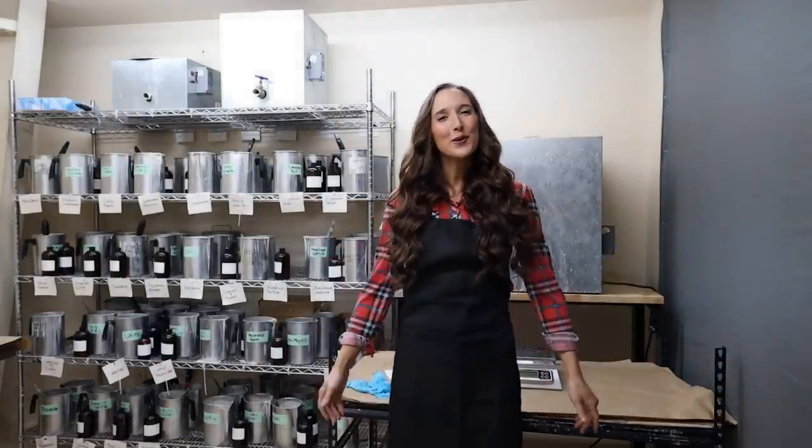Hi, my name's Hannah and I'm from ProCandleSupply.com. If you haven't seen my videos, we have everything you need to make high-quality, professional-grade candles, so make sure you check out ProCandleSupply.com.